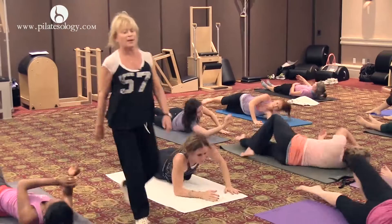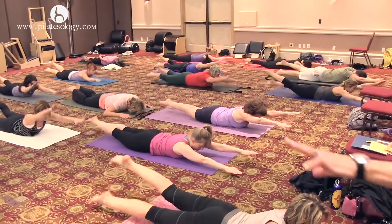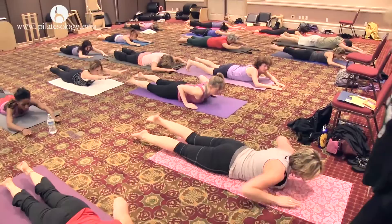Swimming. Lift up your head, reach for the arms and go. Look at that — it's so beautiful. And lower down. Push your hips back to your heels and give yourself a stretch.